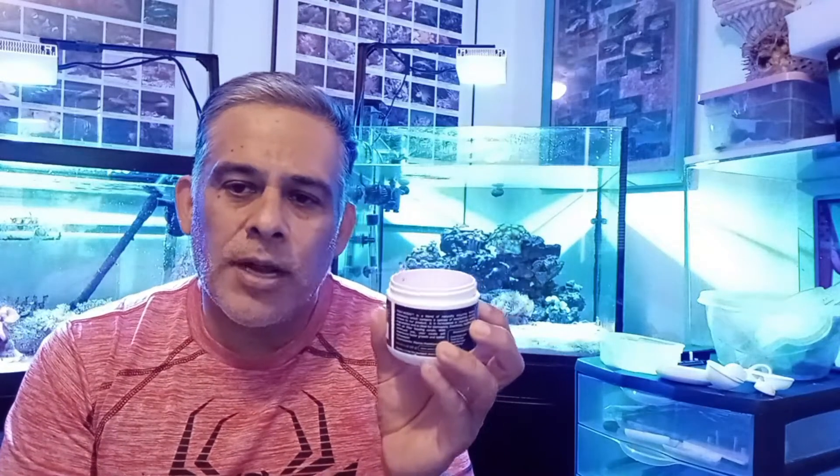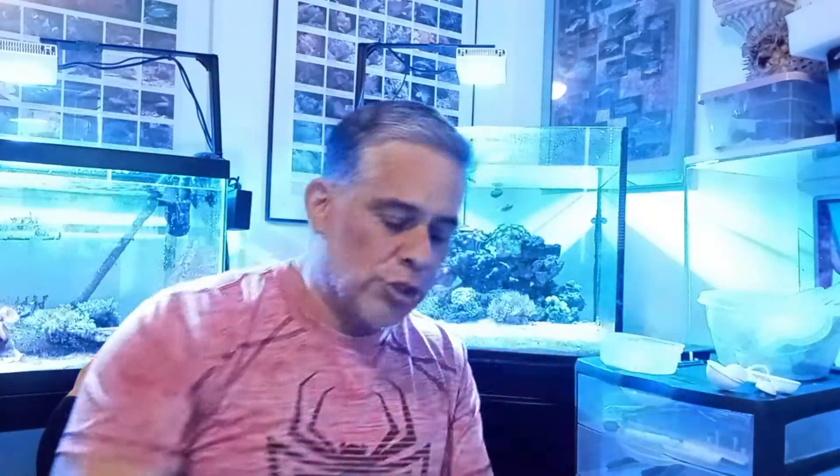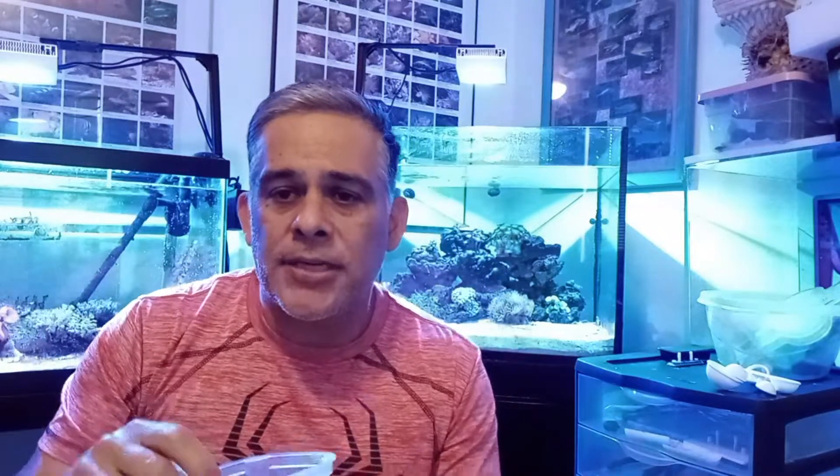What we do is we mix it with salt water from your tank. There are two ways you can apply it — as is true with pellets or anything really, like formula one or two, frozen brine shrimp, anything like that. You can thaw them out ahead of time in a container, and in this case we're going to use this powder.